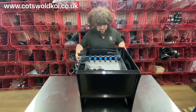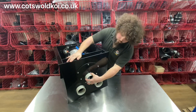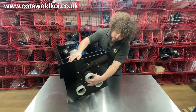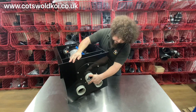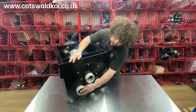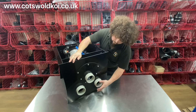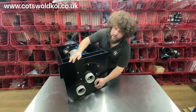On the front of the drum, you've got the four-inch waste tray — that would go to a soak away or ideally to a drain. And you've got the two four-inch inlets. Some ponds would have two bottom drains running into these inlets, or you might have a bottom drain and a modified skimmer.